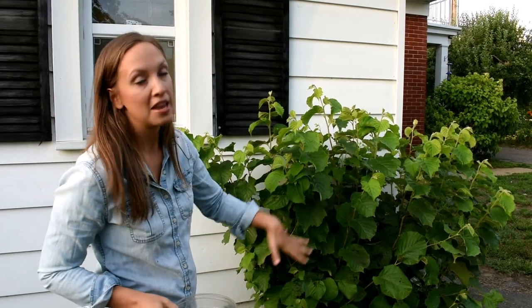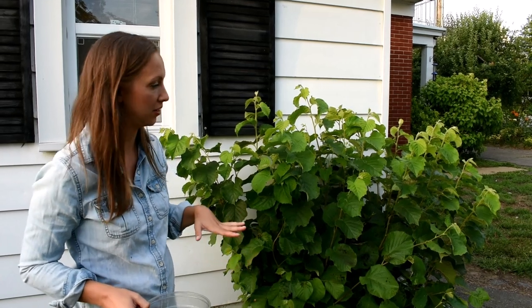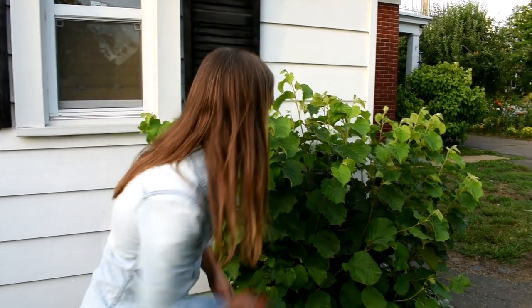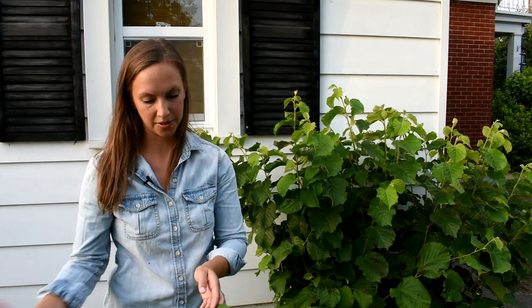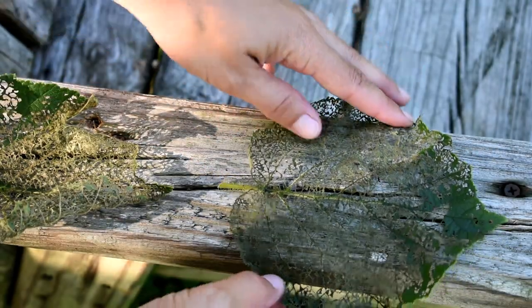Another thing to think about is when you have a lot of beetles feeding on leaves, they do something called skeletonizing the leaf. Let me pick a leaf that's skeletonized for you — I got some footage of some that are even worse than this that I'll throw up on the screen. Here's one that's half skeletonized.